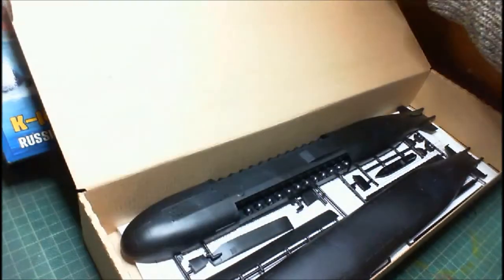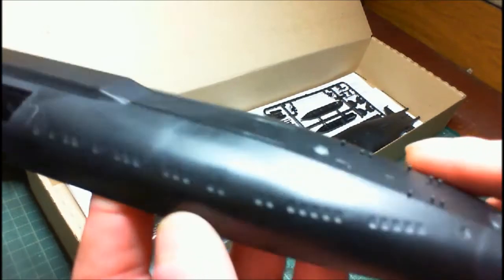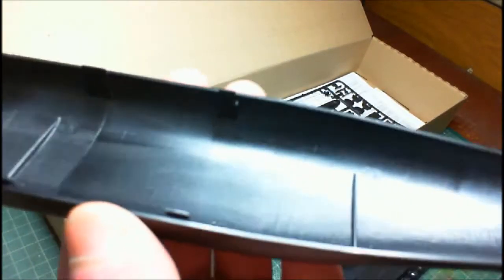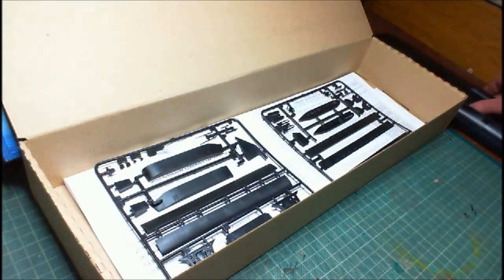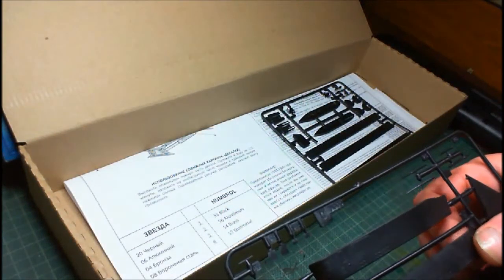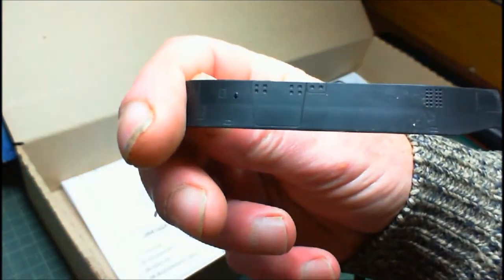I've had a look inside already — there isn't that much in there, believe me. We've got the top piece; the moldings on it are quite nice. We've got our bottom piece. So we've got our top and our bottom, and we get two sprues — that's all, just two small sprues. We start with sprue B, and one piece has already come off — it's a bit of the conning tower.